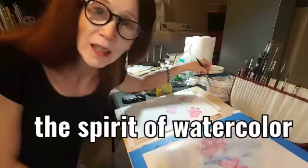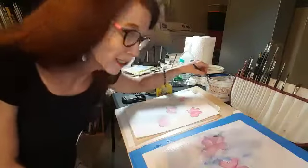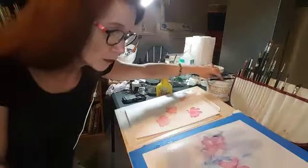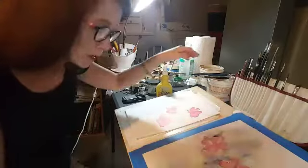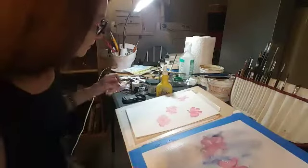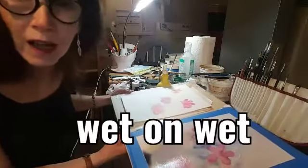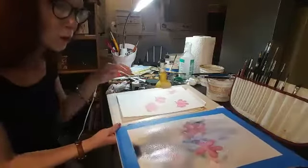Hi there, this is Linda. Welcome again to the Spirit of Watercolor. I've been just playing in the paint here and thinking that it would be nice to have you join me. One of the techniques that is really crazy and out-of-control feeling for a lot of people is wet on wet.